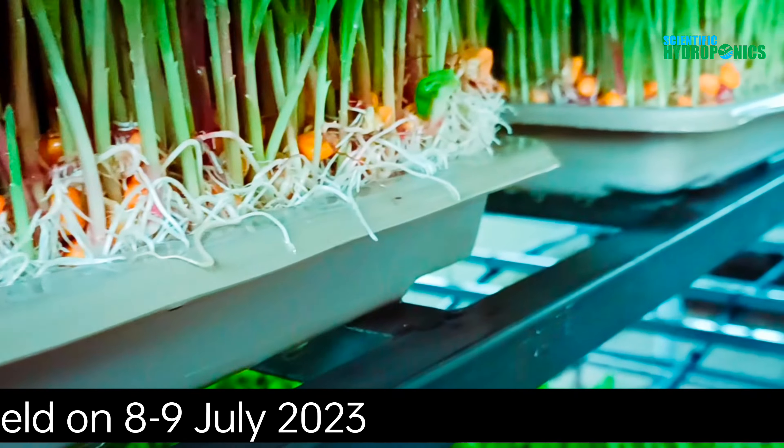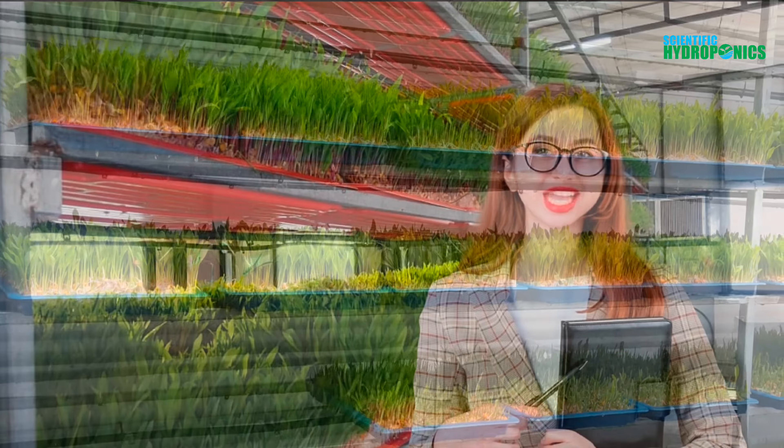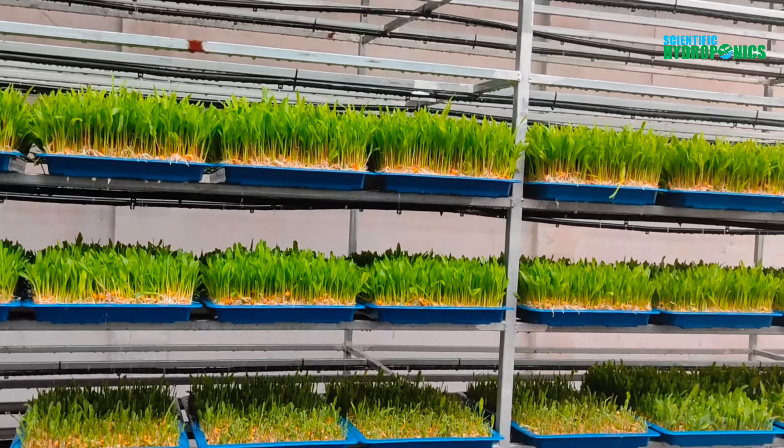Our program is designed for both beginners and experienced farmers who want to learn how to grow hydroponic fodder using the latest techniques and equipment. You'll learn how to set up your own hydroponic fodder system, how to select the right seeds, and how to maintain your system for optimal growth.